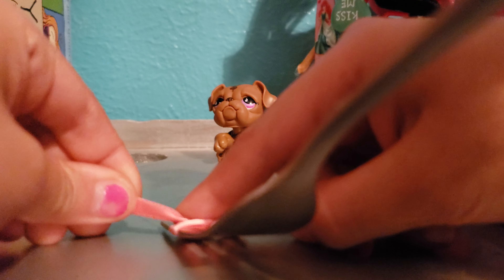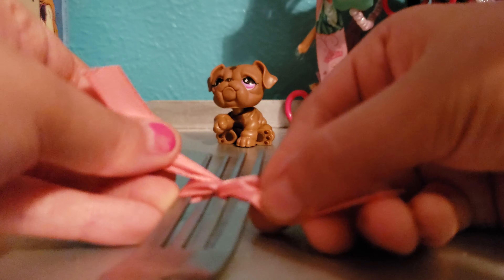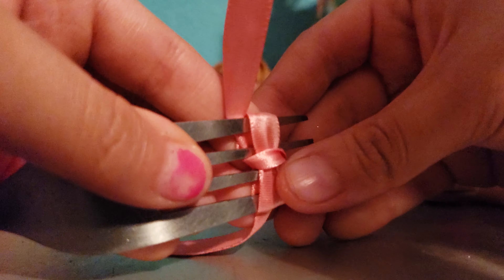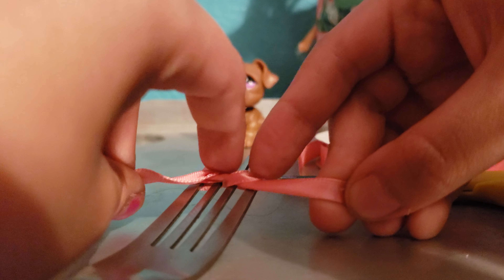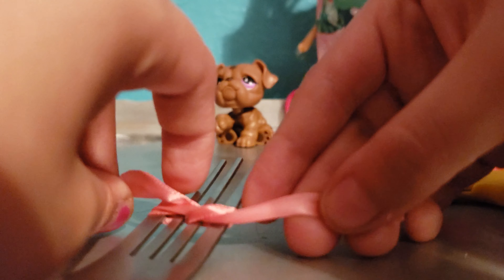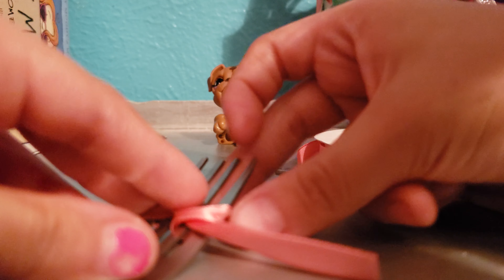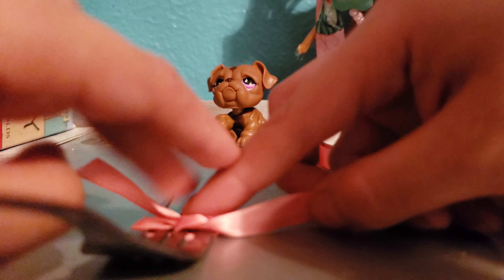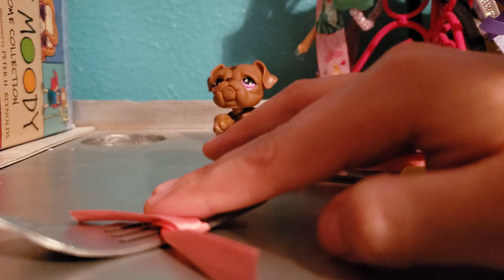Tie it pretty good — sometimes it'll stay and sometimes it won't, but it'll be fine. So tie it, and this is how the bow kind of should look. Just tie it and maybe pull it down a bit. And this is where you're gonna take your hot glue gun.